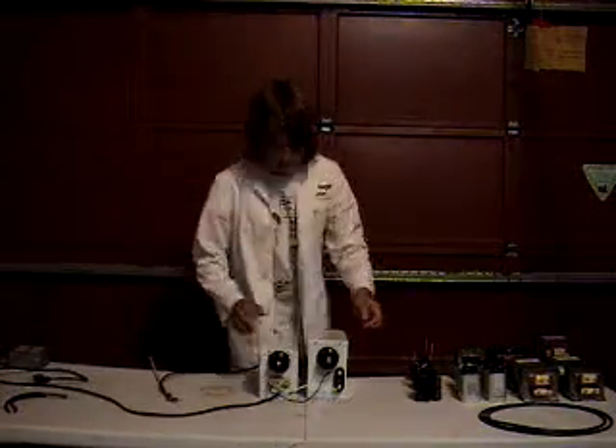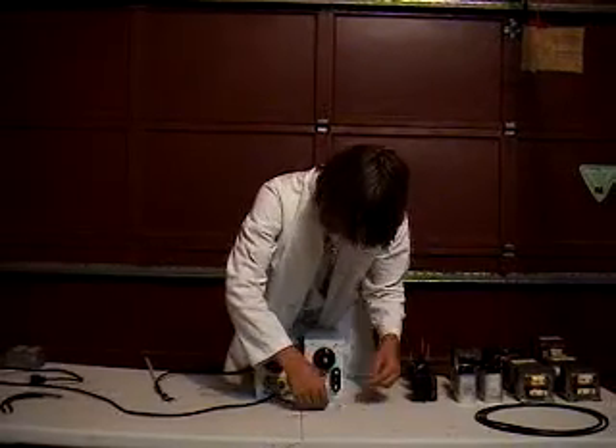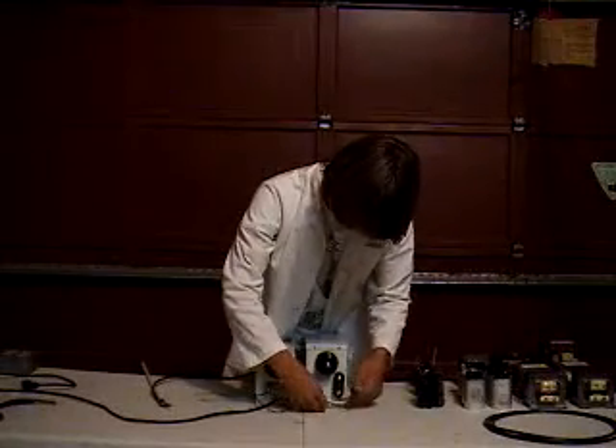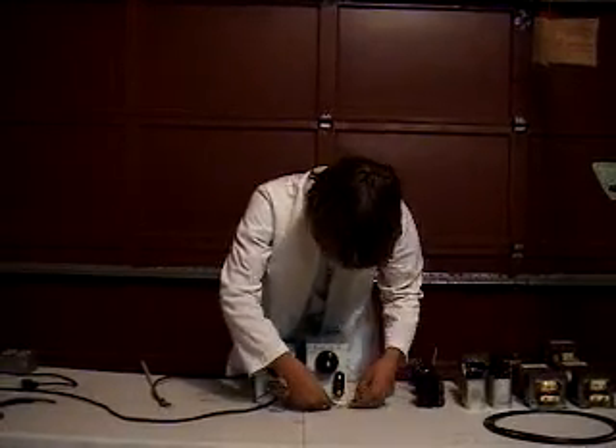So to get them in phase, all you have to do is reverse one set of windings. On the other transformer, if the neutral's here, the neutral's not there — just switch the wires.